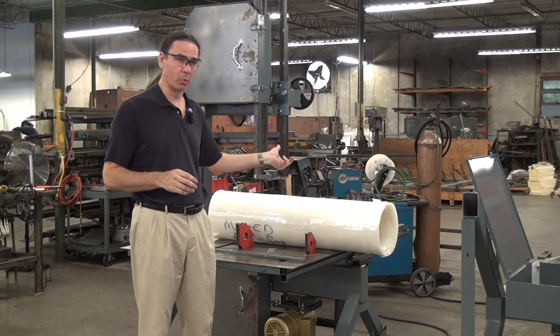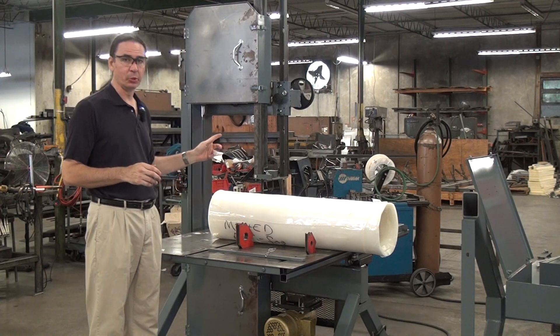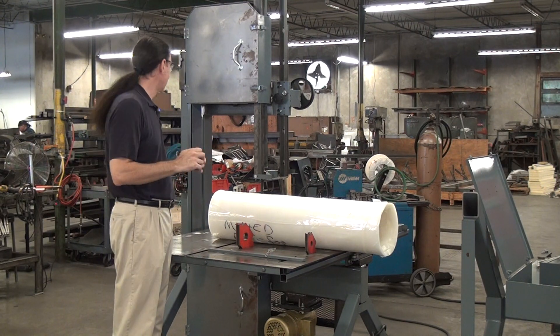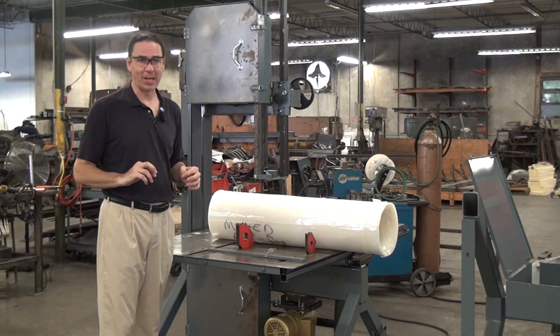It's also on a very thick cardboard core. The blade I'm using today is a one-inch wide, three-tooth-per-inch, hook tooth style, carbon steel blade. I've got tension at about 17,000 to 18,000 PSI. My blade speed is about 3,000 feet per minute, which might actually be a bit fast for this.